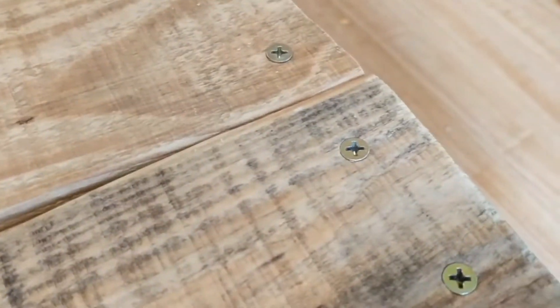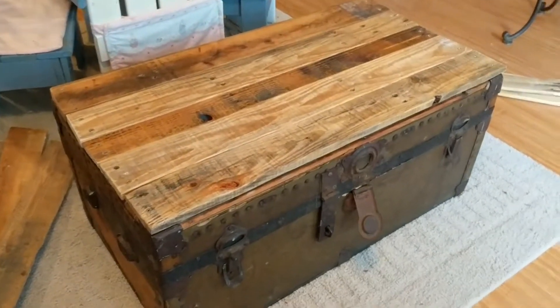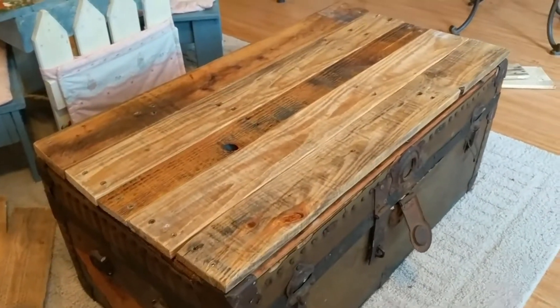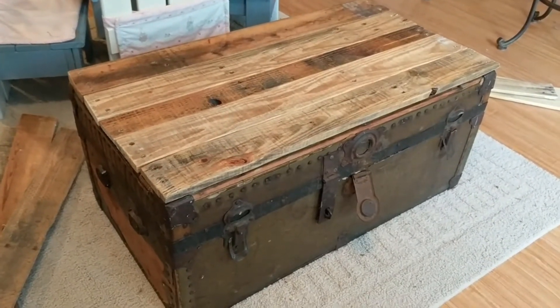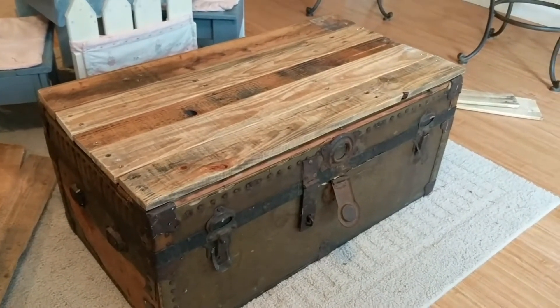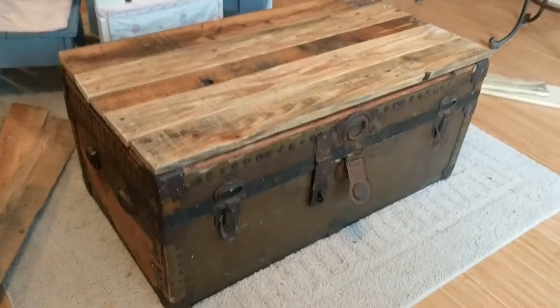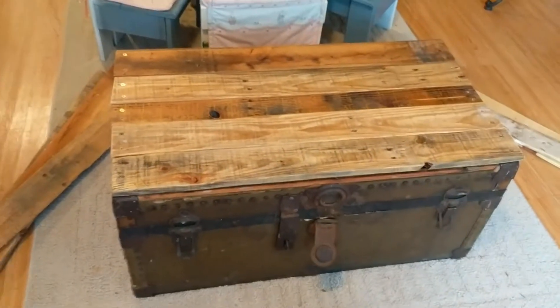I'm using mostly one inch to one and a half inch screws on this. My pallet wood resurfacing project is now complete — I totally love it. With just five boards and ten screws, a handful of lacquer, and some simple tools that you probably have around the house, I was able to turn this fairly useless trunk into an awesome piece of furniture. I hope that you guys have enjoyed this video and that you found the information to be helpful, and we'll see you again next time.